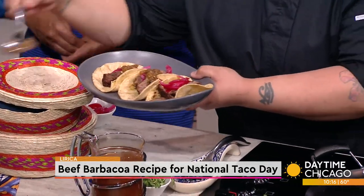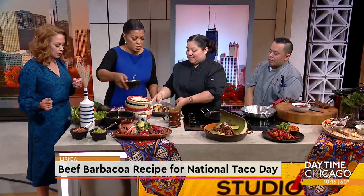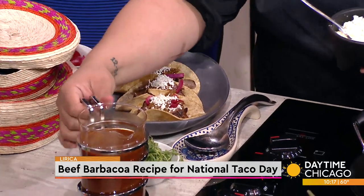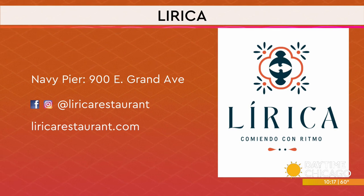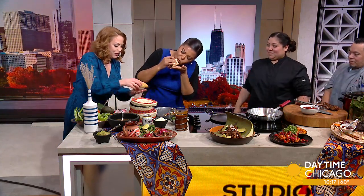Especially because we're in that fall temperature. These tacos look so good — sometimes I'll pour a little consommé on top and then dip. So here's the information for Lyrica — it's at Navy Pier, 900 East Grand Avenue. Check out the website. It's a beautiful interior, pretty place to stop, with beautiful views of the water. Okay, we're gonna taste this — I'm not passing this up, not on taco day! This is delicious. Thank you so much, Jennifer. I love the crunch from the pickled onions.